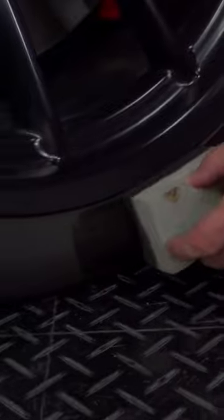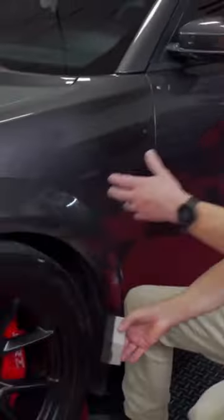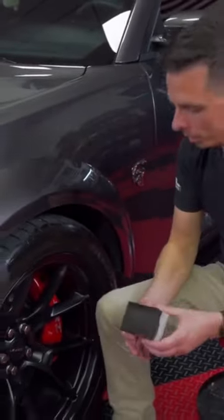That's the advantage of using this versus a round applicator, because with a round applicator you're going to get it all over your wheel. And it's just wasted product — it adds time.